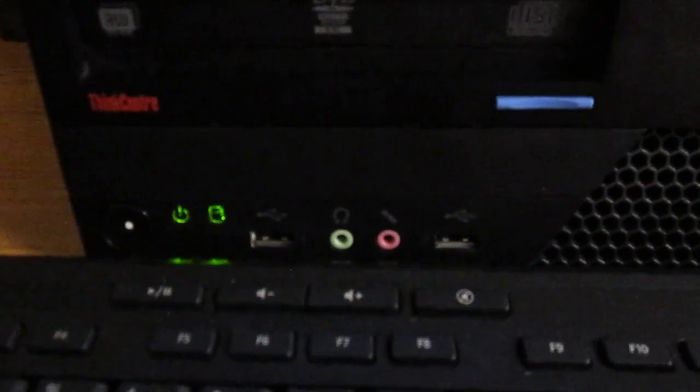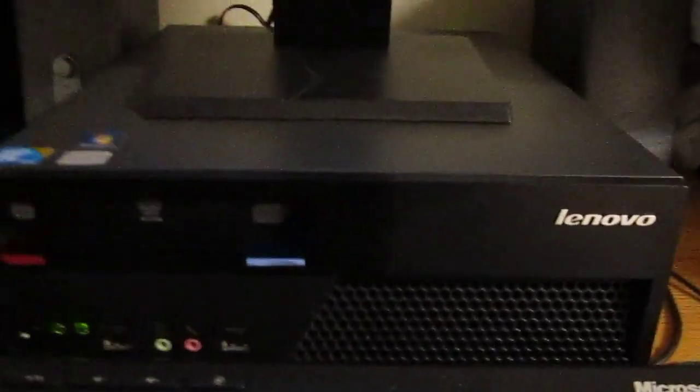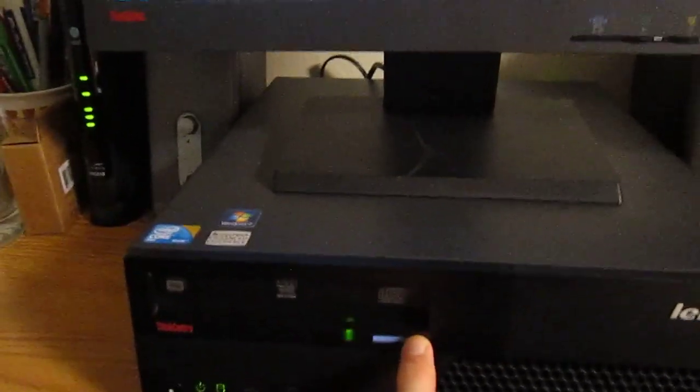It's got two front USB ports and a headphone and microphone jack like your typical Lenovo PC does, and it's even got a functioning optical drive.